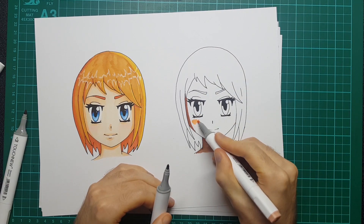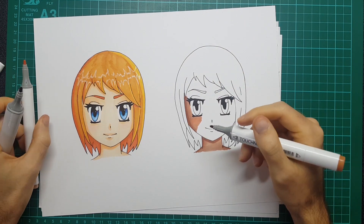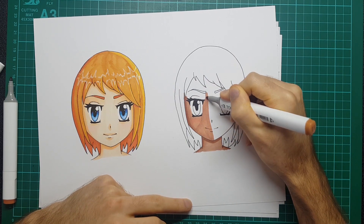Then I'm going in with the lighter skin tone of the two, and whilst I am fading it from the dark skin tone, I am going fully over the pink. I'm not leaving it to be its base color - by going over it, it just seems to let a little bit of pink show through.